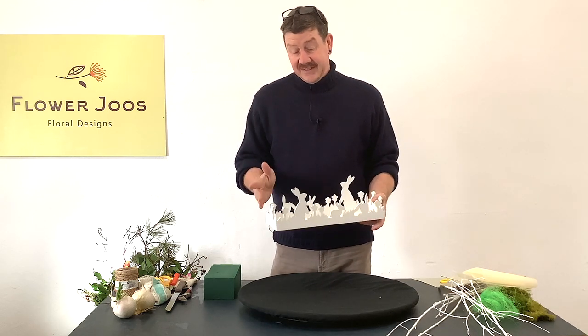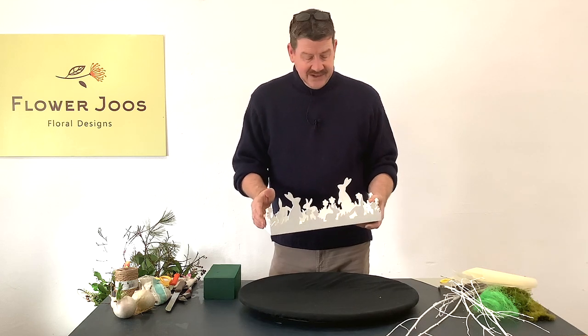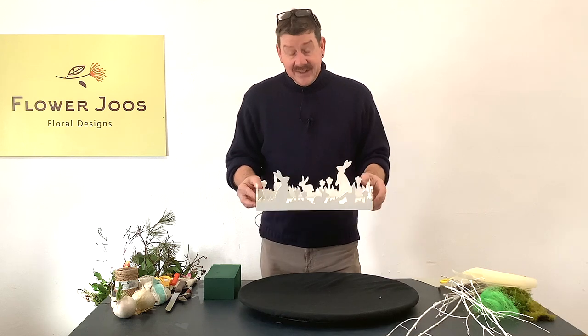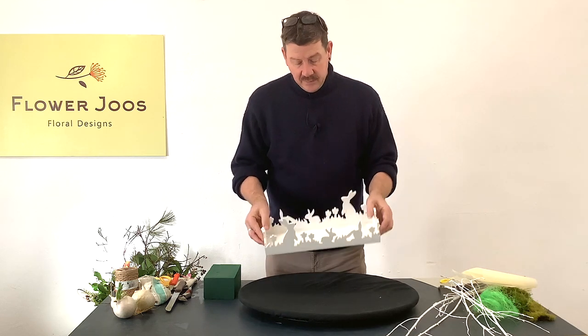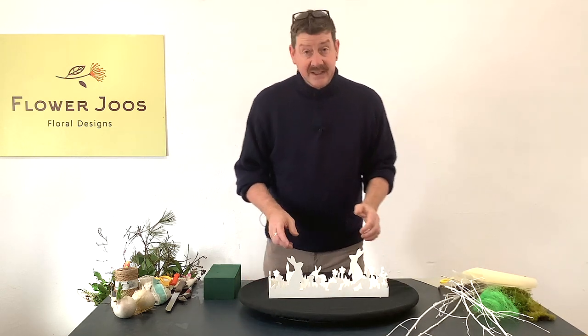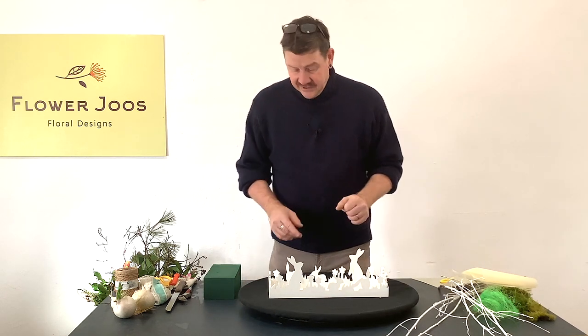I think it's really designed for filling with sweets or putting bits and bobs in. But I just thought this would be really nice for an arrangement. So we've got this little tray and this really wasn't very expensive at all. It's just a cheapy really, but it's ideal for putting to use.